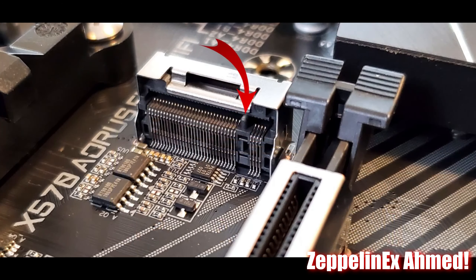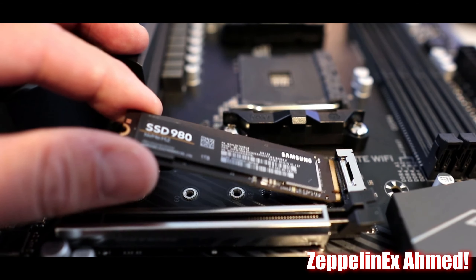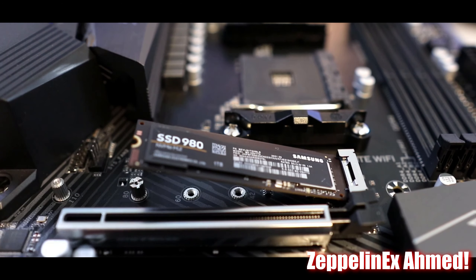On the motherboard you will see an indentation on the M.2 slot and it has a corresponding notch in the M.2. Install the 980 at a 30 degree angle and the SSD will be held down by the SSD screw.